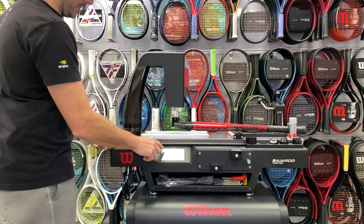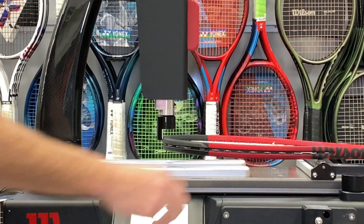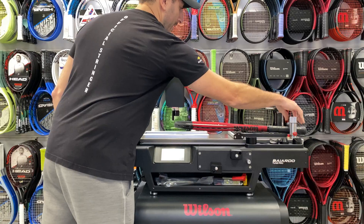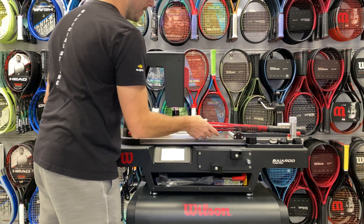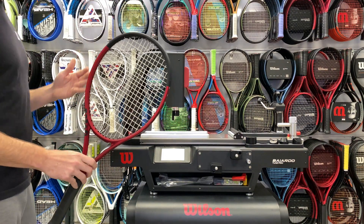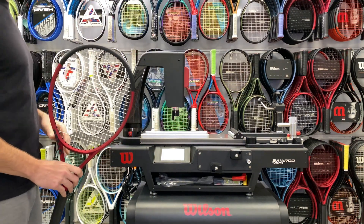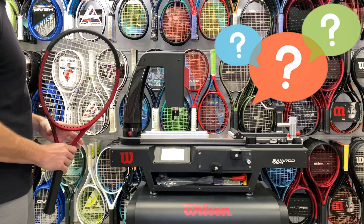When you're all done, you hit the Back button. The actuator head releases. You would undo the knob here, turn it to the side, and your racket is free to go. Hope you liked this tutorial on how to check the RA using the Wilson Bayardo Tune Pro, which does a lot of cool features. If you have any questions, feel free to comment below.